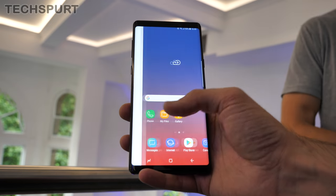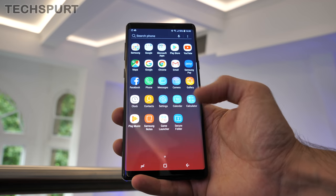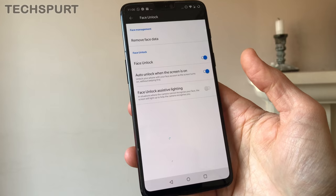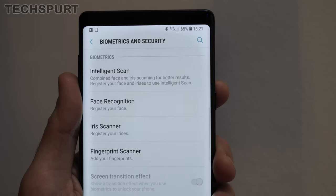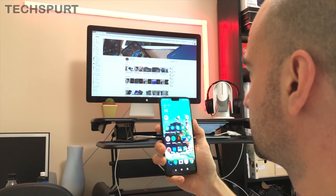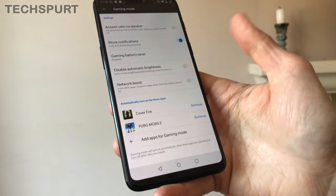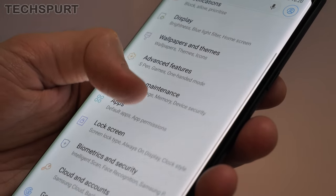As for the software on board, you get Android Oreo in both cases, with the manufacturer's own overlay slathered on top. That adds a bunch of extra features and changes up the general look and feel of Android. Both handsets offer facial recognition on top of the fingerprint sensor, while the Note 9 also throws in iris scanning, which can be used in conjunction with facial recognition. It's very secure and works well even in the dark. Both phones also share a gaming mode, which stops notifications interrupting you while you play, plus plenty of gesture support.